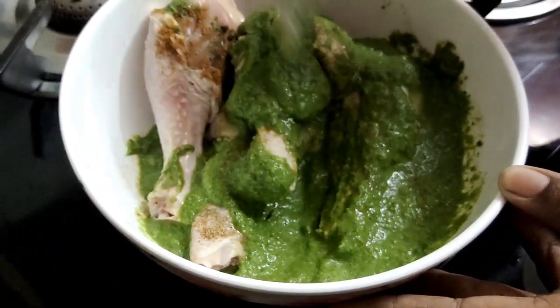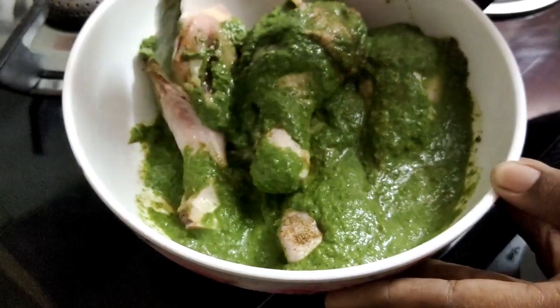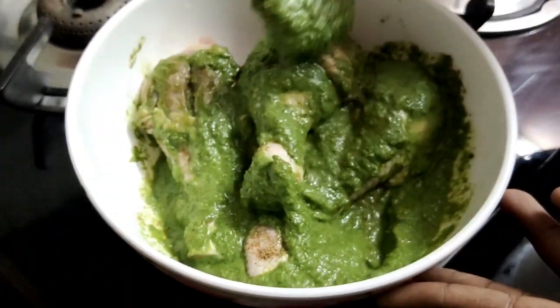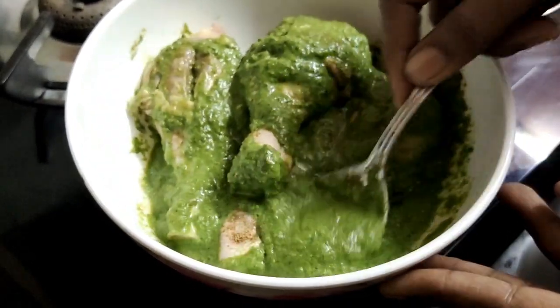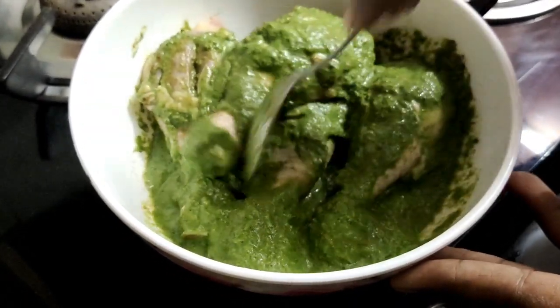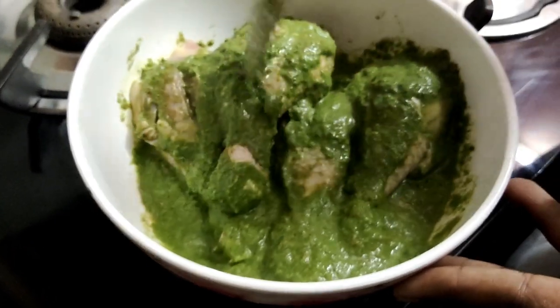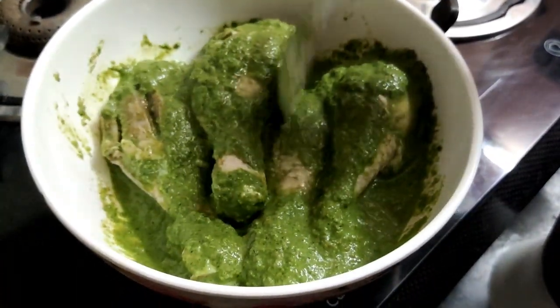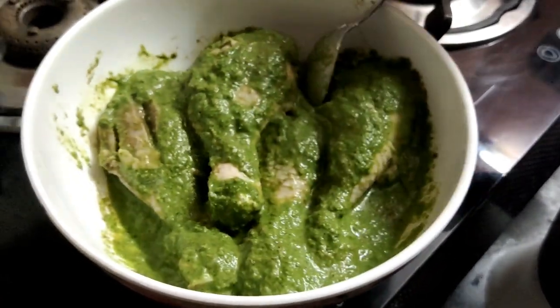The dough has a soft texture. Add a little bit of water, about a whole bowl of water.